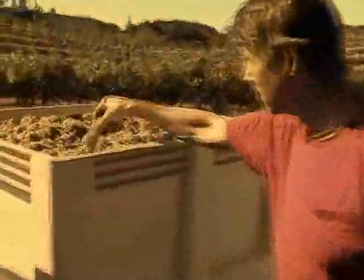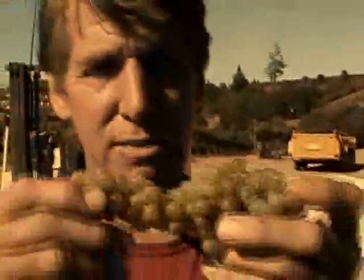Take a look at the grapes here. Small berries, very sweet, aromatic. You can smell that spicy, flowery, apricot aroma right off of the grapes.